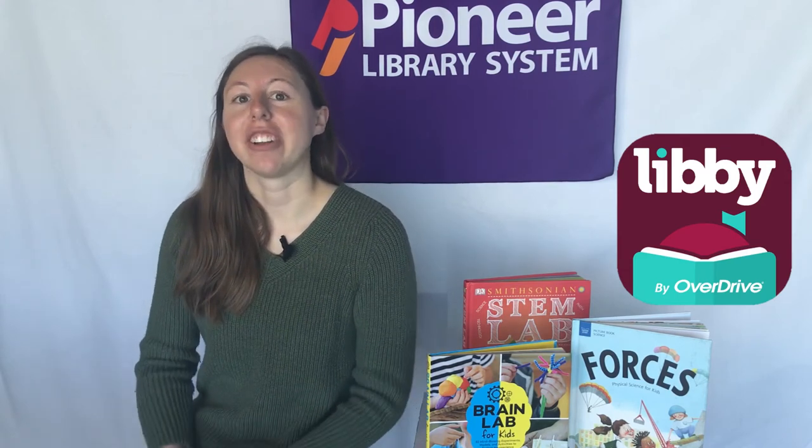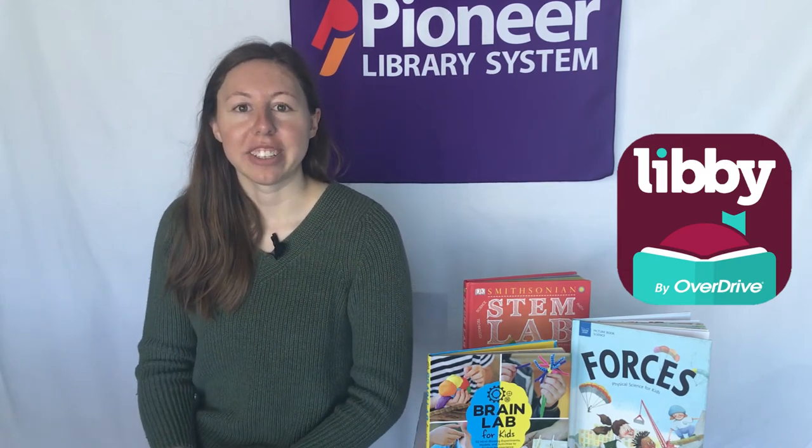So that was a really fun activity, right? We were able to explore the force of gravity and create some cool art along the way. To find more STEAM activities and similar experiments, you can check out items at your local library or explore the large collection of digital books on the app Libby with your library card. Thanks for joining today — continue to explore the ways that forces impact our everyday lives in neat ways.